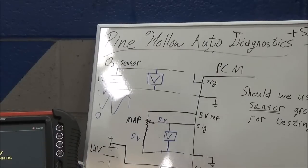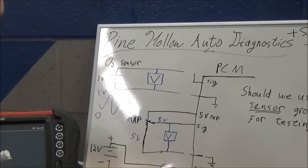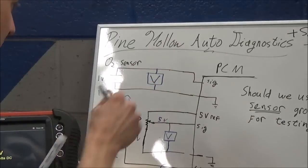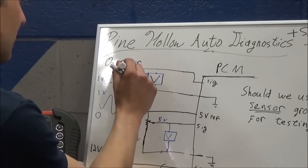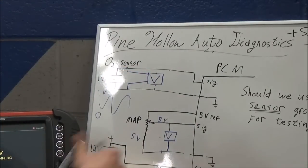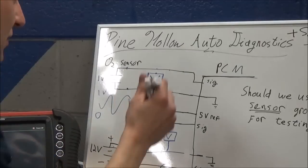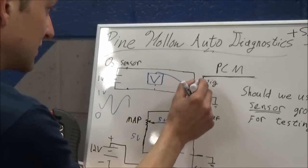That's a huge variable, especially in this case. We checked our wiring, connected our voltmeter at the sensor in the initial video - it was working, lean mixture, rich mixture, there's no feedback, but it worked. Next test, as anybody would usually do - we have a signal here, PCM's not seeing it, so why don't we measure the signal at the PCM? There isn't a lot of wire in between.